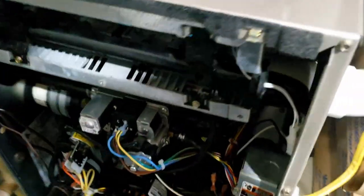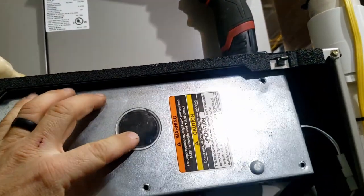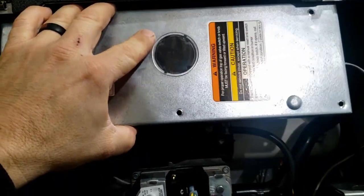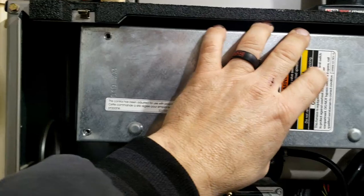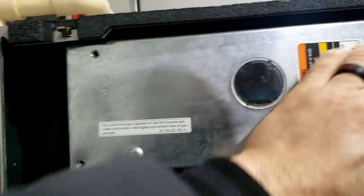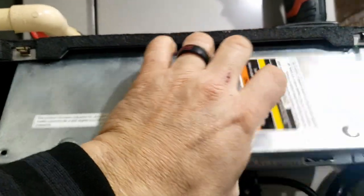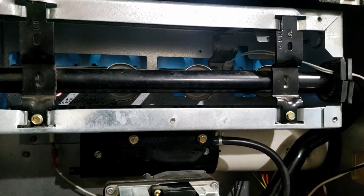Heat pump shuts off at 30. What I'll do is put the cover on slowly and see if it sucks it in. It sucks it in pretty good - it ain't horrible, but it's definitely pulling on it. Let's put this back in there and seal it up and see if it'll start over on its own.